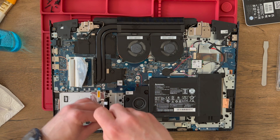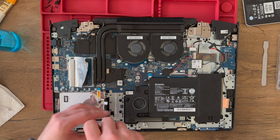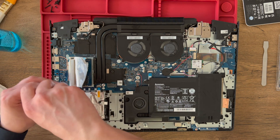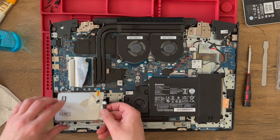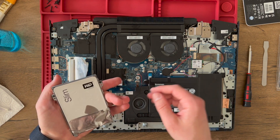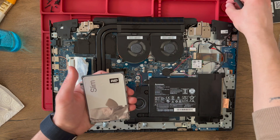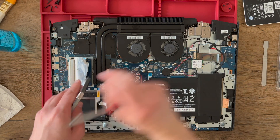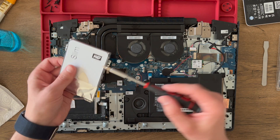Now we unscrew the hard drive caddy. This is the old one — a WD one terabyte. I need to remove those screws because I don't want to lose them. Now I need to unscrew the sides so it can pop out my HDD.